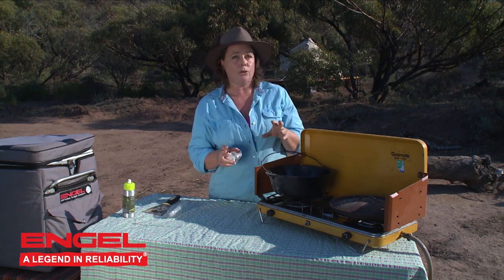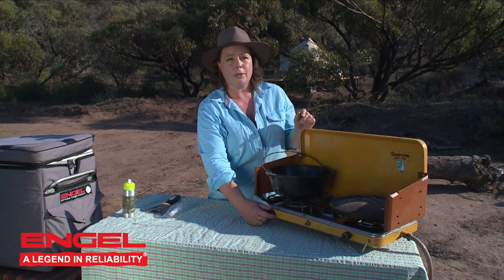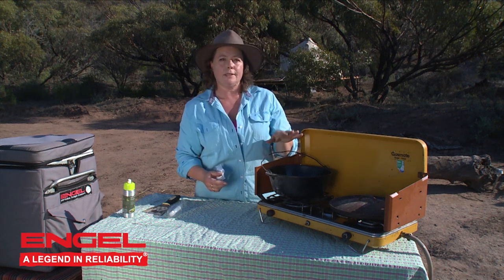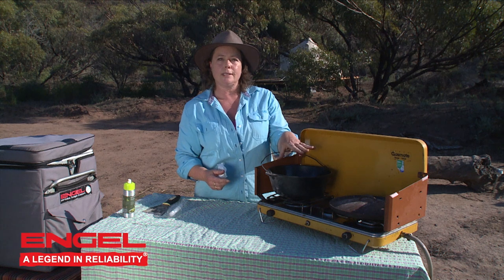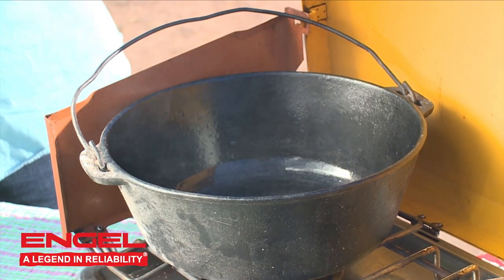This can also be done in your campfire, and you can also do it inside your oven at home or your hooded barbecue. Now what I'm going to do is turn the gas up and get this so that the oil inside there starts smoking. As you can see, it is actually starting to smoke.